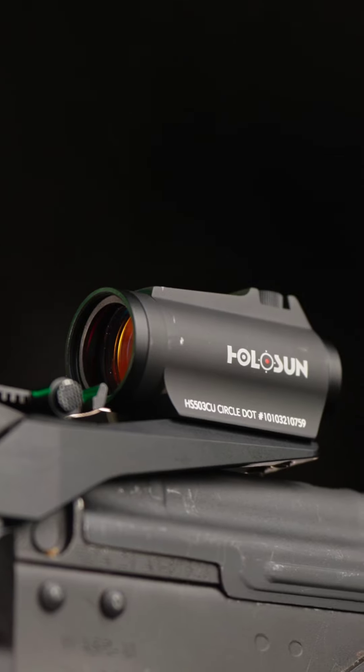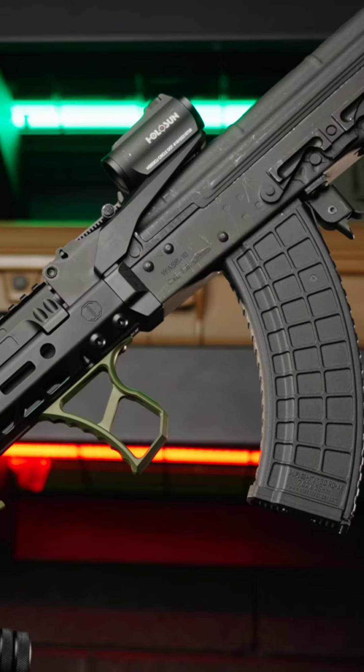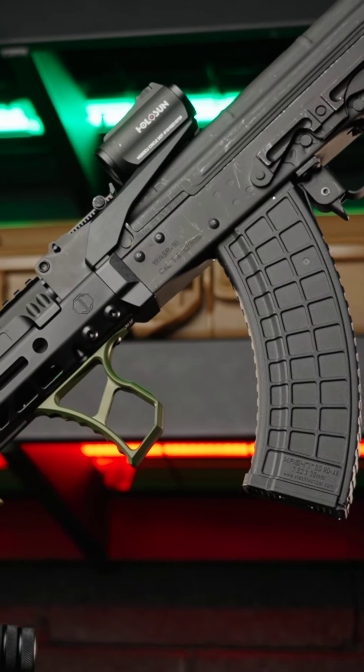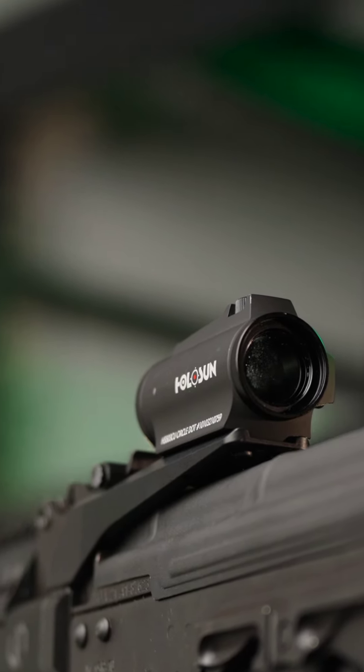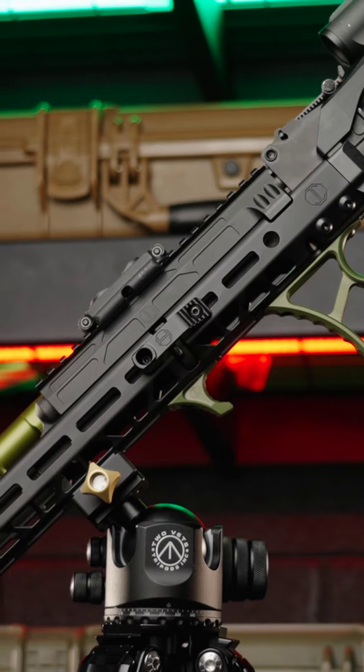Since you're going to run this 1425, I highly recommend checking out our T2 optic mount. This optic mount mounts directly to our MMS lower handguard. The handguard is free-float, so you get the inherent accuracy increase of your firearm and a very rigid zero-return platform to mount that optic.